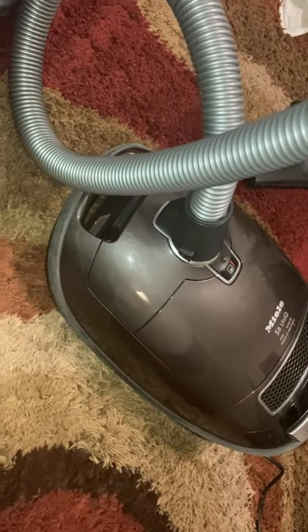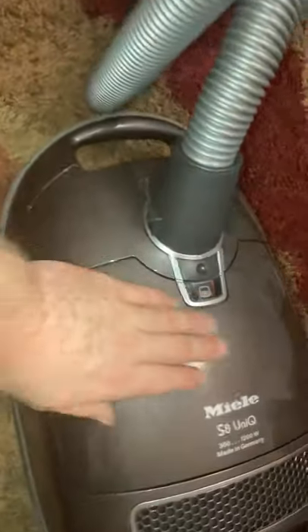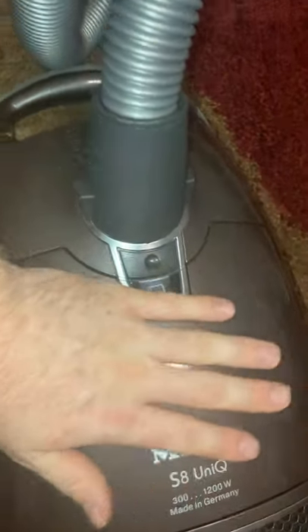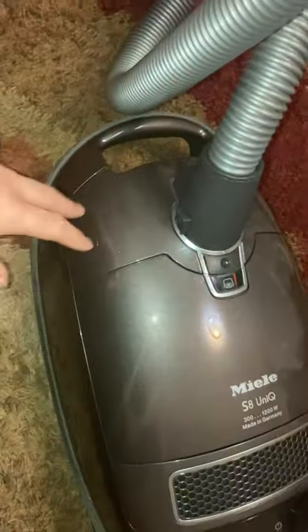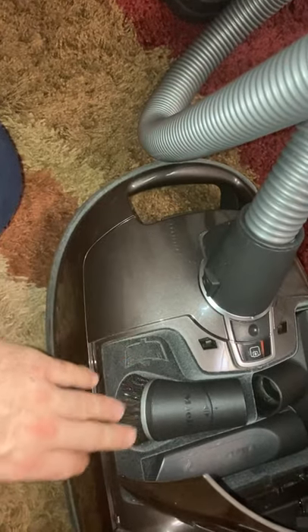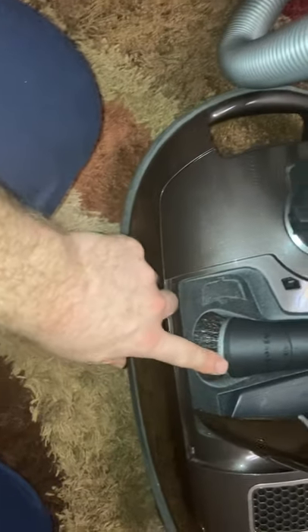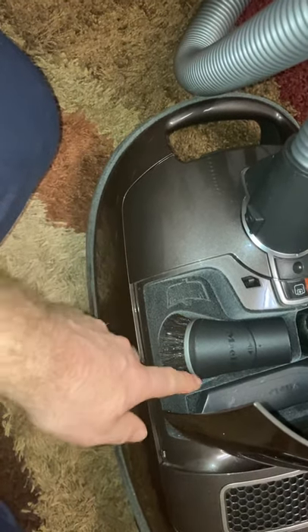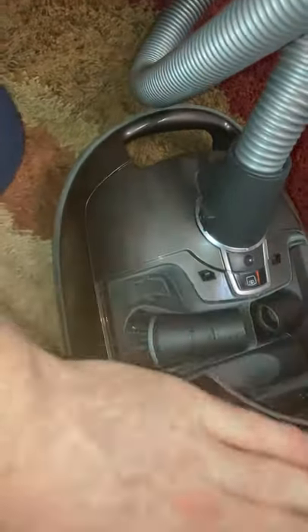What makes this machine special — even though they still make a very similar machine called the C3 which looks almost exactly like this — is that the Unique has this special sparkly, almost car-like finish that's very pretty and shiny. The newer C3 has a matte finish, so it doesn't sparkle like this. This machine also has a unique velvety attachment storage compartment, which the later model does not have. The higher-end Mieles also have this extra rubber bumper-like material around the dusting brush to prevent scratching more delicate surfaces.